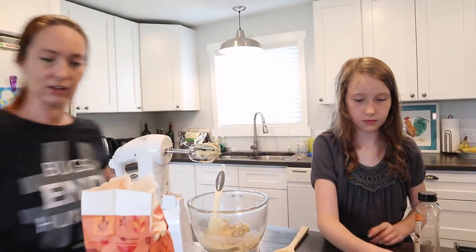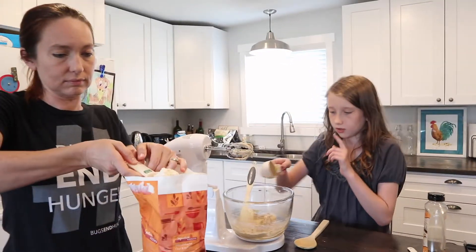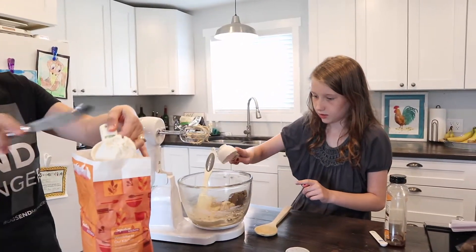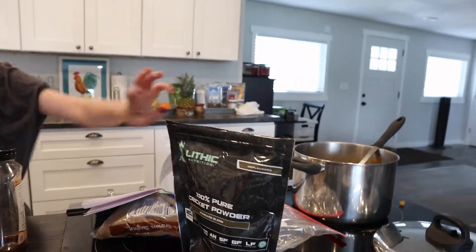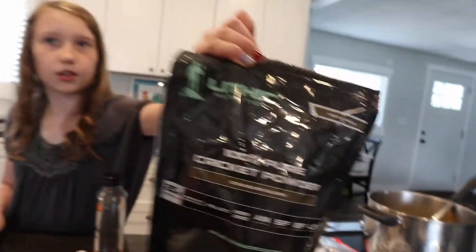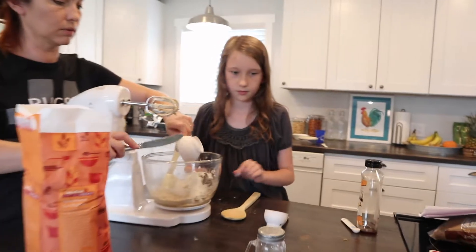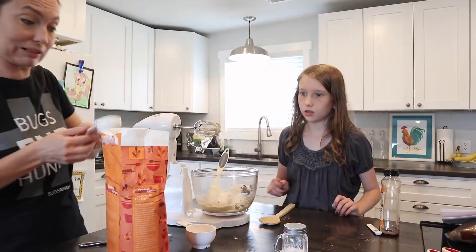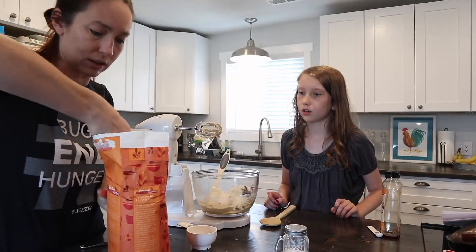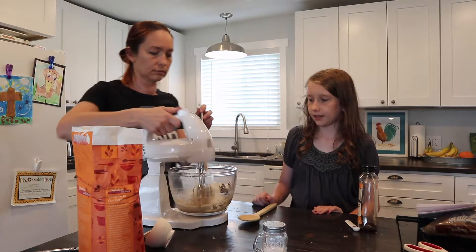Now we put our secret ingredient in. Secret ingredient? What is that? Some cricket powder! No, it's flour. We need a little bit of this — just gonna scoop it in. Maybe a little bit of crickets in there. Then you're gonna blend it again.